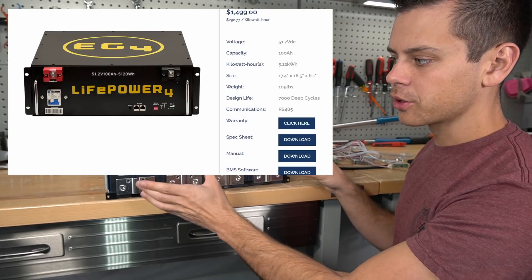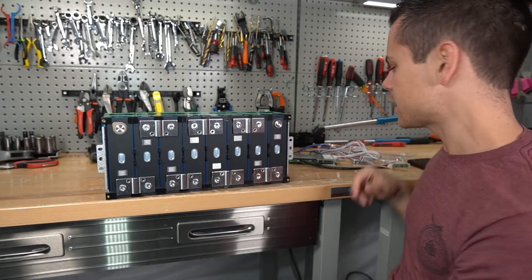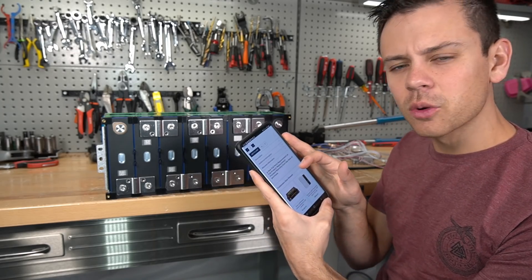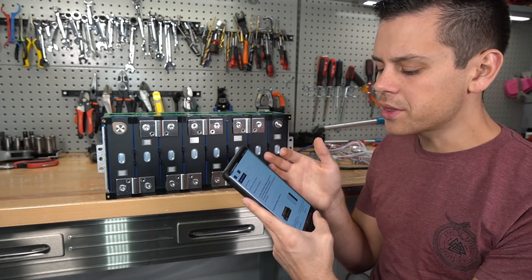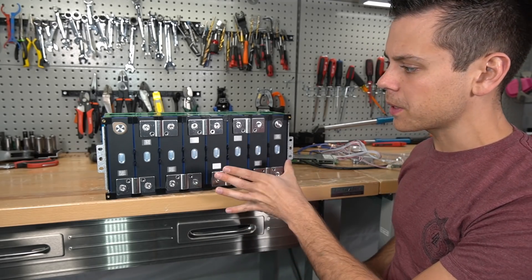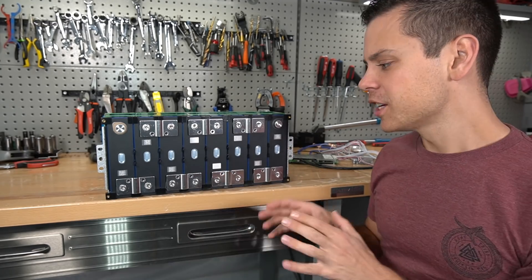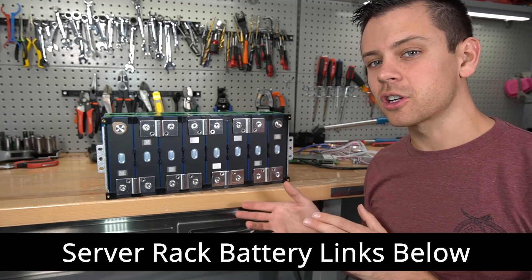This is pretty much an EG4 server rack battery cut in half and without the BMS. It does have a five-year warranty, but there's not much detail on what that covers. If you screw this up or use the wrong BMS, that's on you — they're probably not going to replace it. So some beginners will be better off buying a server rack battery that has a full-featured BMS.